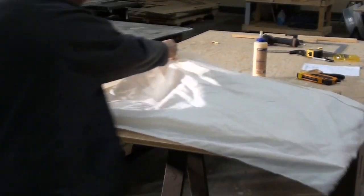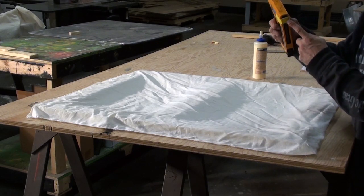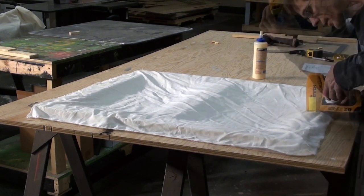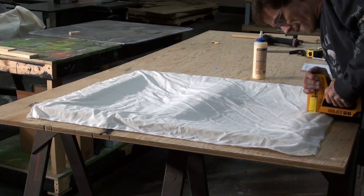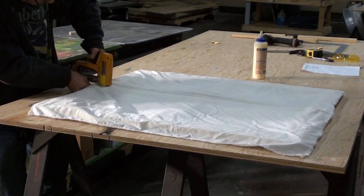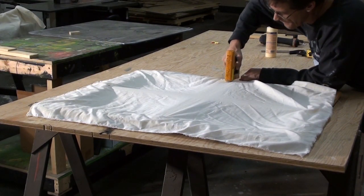Lay the fabric over the frame. The 1/8-inch piece of wood is taped to the bottom of the stapler in order to leave some of the staples sticking out. Staple the fabric and work in an X and cross pattern, keeping the fabric taut as you work your way around.